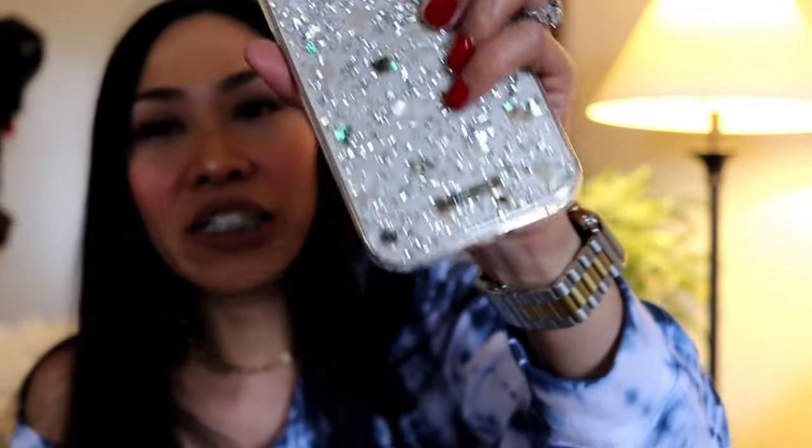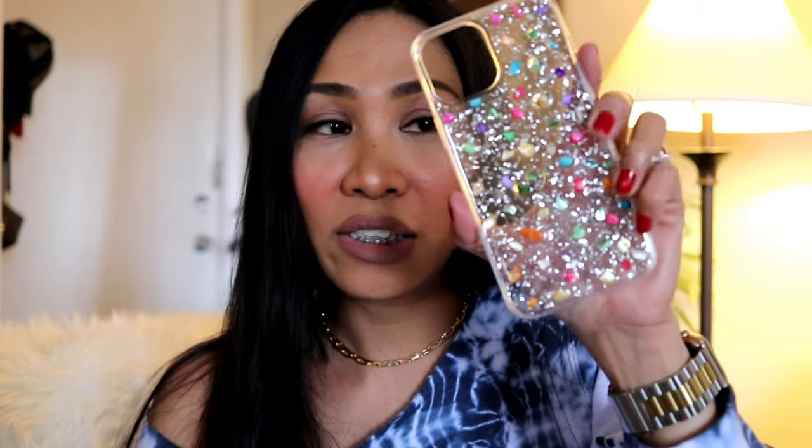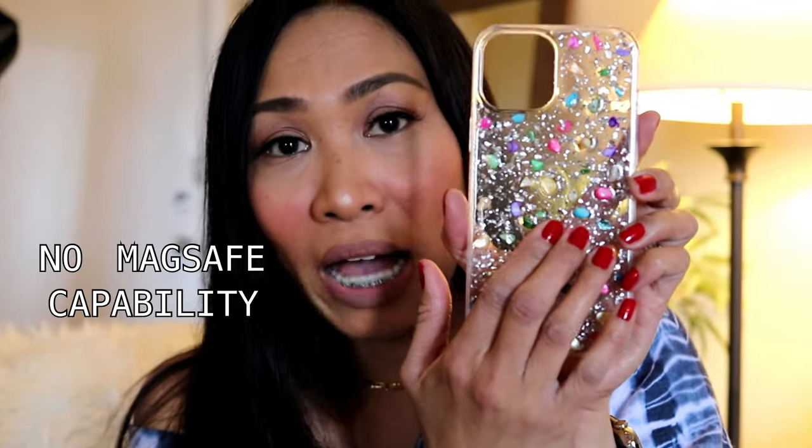I'm getting it now — the ones with a stone and the bumpy back are the stones, and the smooth ones are the shells. The shells you can actually charge with a wireless charger or MagSafe, but the stone ones you can't because the back is bumpy. I really love the stones — they're so fun to touch, so different from other cases, fun to look at, and super grippy. The only downside is they're kind of hard to put on because the sides are super tight.